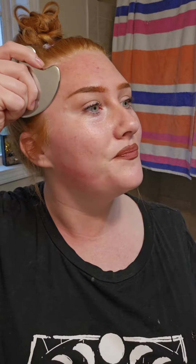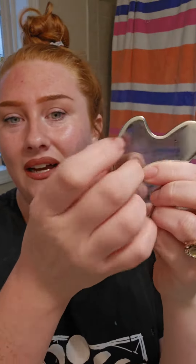Then you can take this and go from the eyebrow up. It's supposed to help with wrinkles so they don't appear, and it's also supposed to kind of reverse them too.